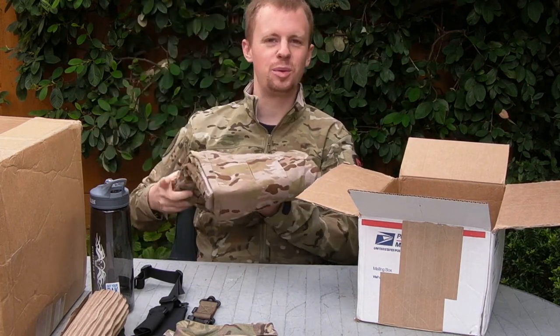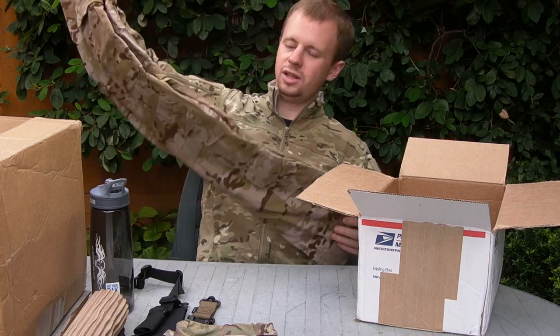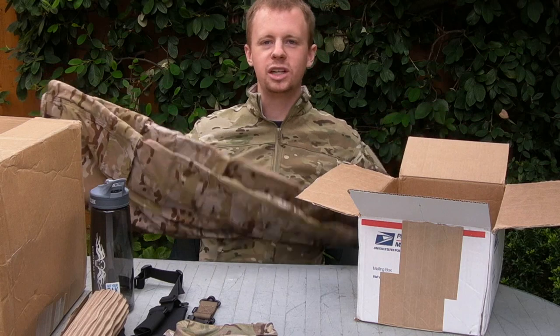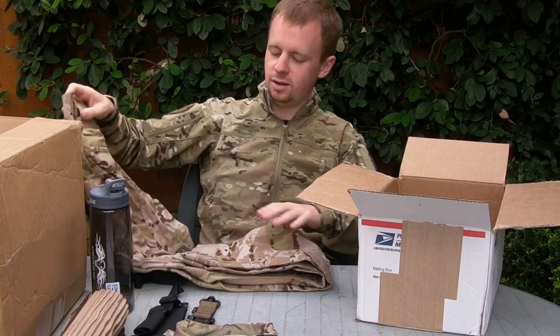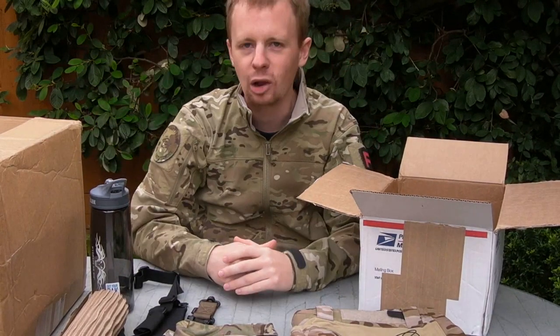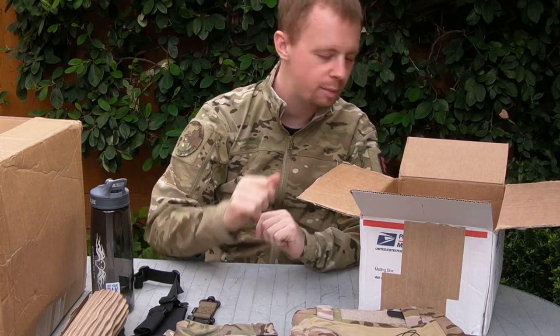Obviously, there's something pretty Gucci going on here. These are the Gen 3 Combat Trousers from Crye Precision in Multicam Arid. As soon as these released, I was straight on these bad boys. I think if you're watching the channel, you probably know a lot about Crye apparel already. I'm pretty happy with that purchase, I must admit.